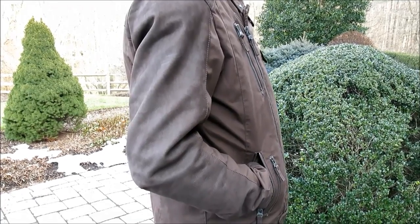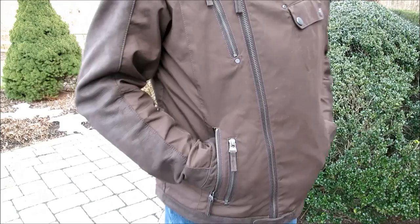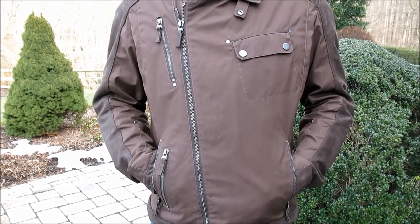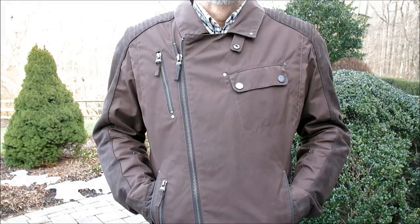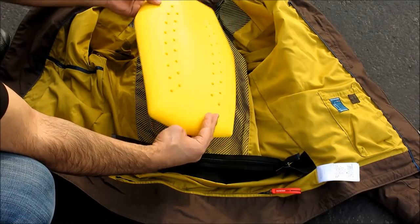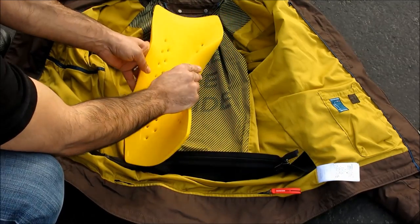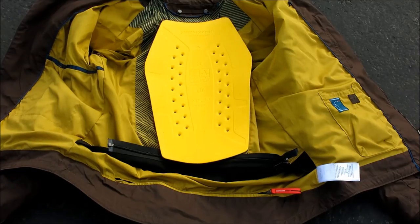Construction is solid and substantial as expected in this price class. BMW's CE-approved, EN-certified NPL armor comes standard in the shoulders and elbows, while a matching 16-inch high by 10.5-inch wide NPL back pad is optional. In my experience this armor is among the most comfortable in the industry, offering excellent flexibility in the cold and generously perforated for breathability in summer riding. The pads quickly conform to the body shape with minimal shifting once underway.